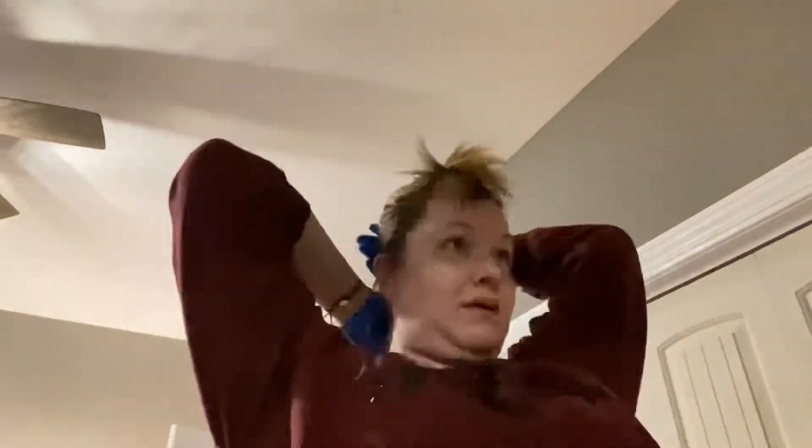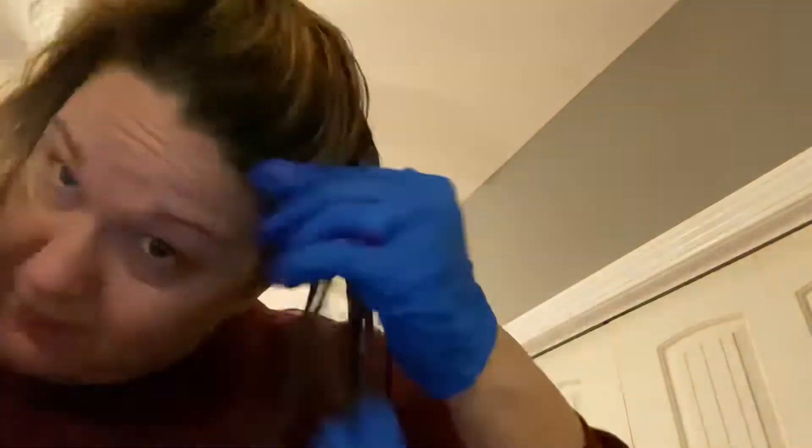I had never used this product before so I wasn't sure how well it would work. I tried following the directions and applying it with the brush, but I wasn't getting enough on the brush to coat the hair evenly, so I started using my hands and breaking it up into small sections to make sure I was getting an even coat. I wasn't going all the way up to the scalp because I didn't want to stain it blue — just up to where the blonde and dark met. I went through bit by bit, section by section, making sure each piece was completely saturated.